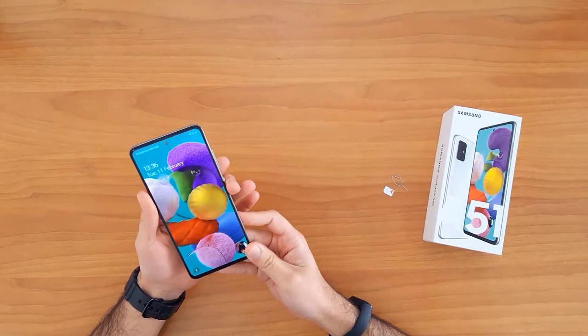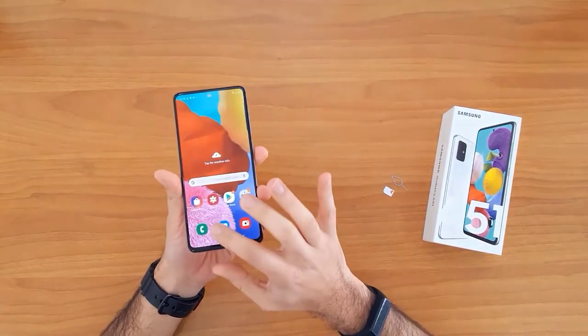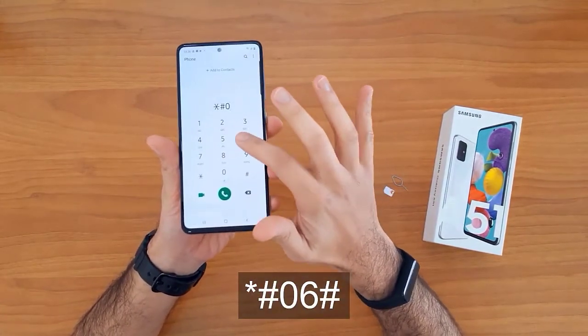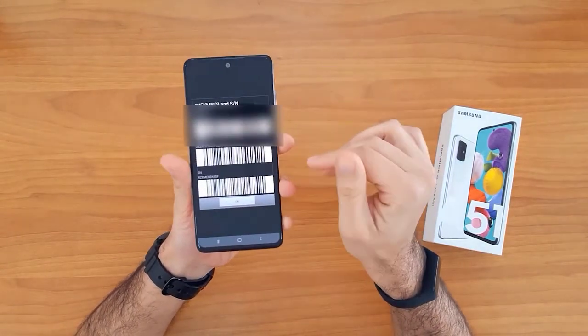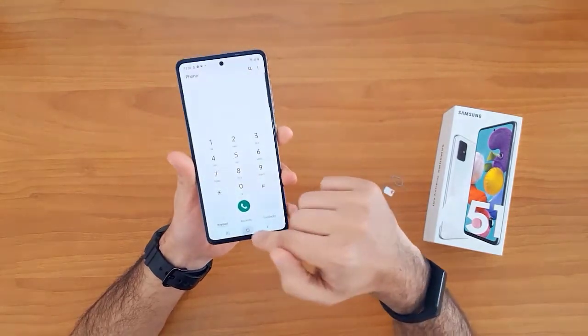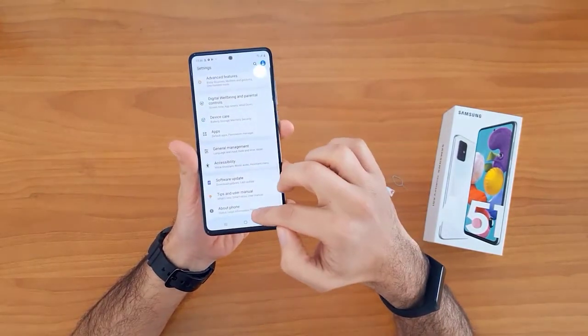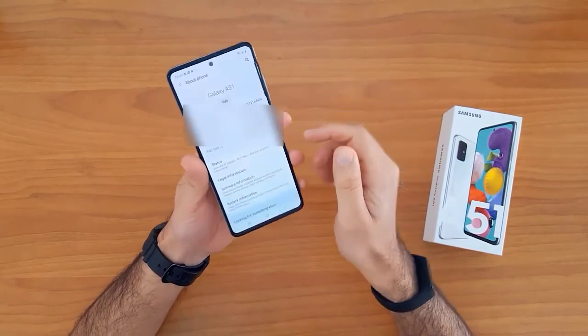The first thing we're going to do is get the IMEI number. To do that, we go to the dial pad and dial star hash zero six hash. The IMEI will automatically appear on the screen. Alternatively, we can go to Settings, then About Phone, where the IMEI number is also shown.